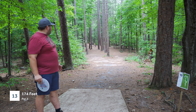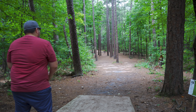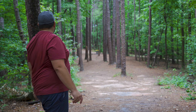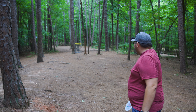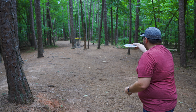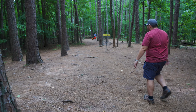Hole 13 here, 174 feet. There are two lines and I'm just going to go with my normal line on the right — just air it out and see how hard it crashes. You have a birdie putt! This disc is ridiculous. Got kind of a tester here, like 35-40 feet. Oh, that one I needed the fade. Actually not bad though — you would have made that with a normal disc.